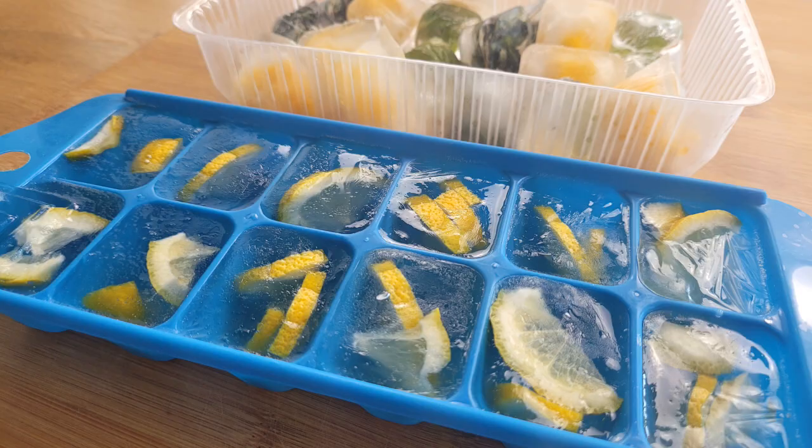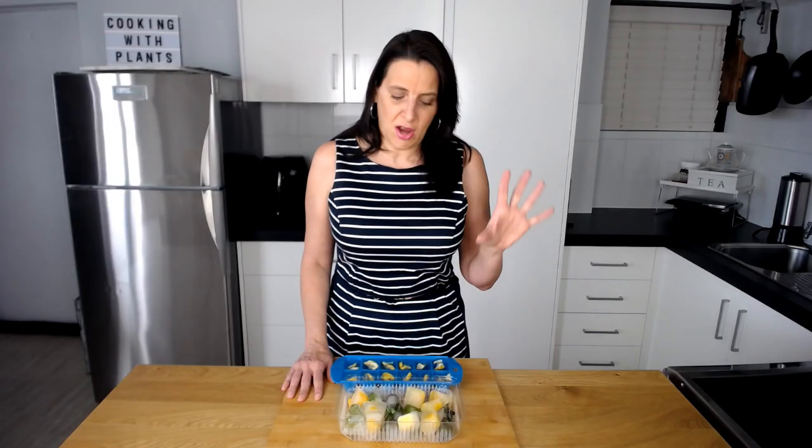One of the tricks that I want to touch on today, which I haven't covered on the channel, is using ice cubes to preserve food and to have different leftovers that you can use in smoothies or in soups and different types of dishes. I do dive deeper into this in my Meal Prep Made Easy course and I'll leave a link to that below if you are interested. But for now, let's get into the ideas of things that you can use ice cubes for.